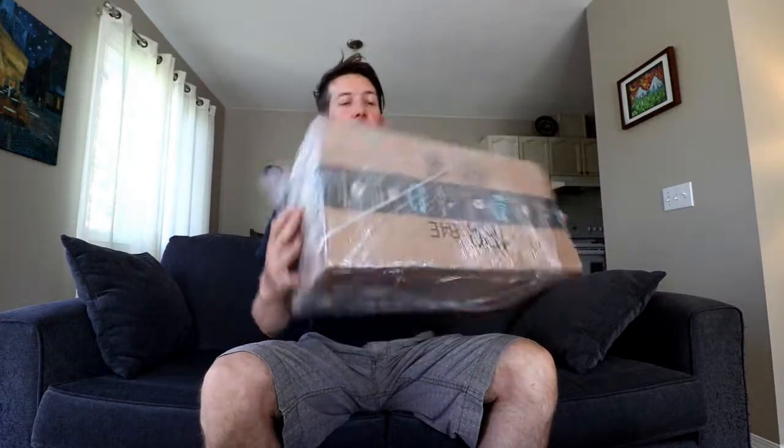Alright all y'all, it's Jaden Beaudoin. Welcome back. We are doing another product review. This time we are doing a product review on these drum cases we just got in. So let's open them up and see what we got.